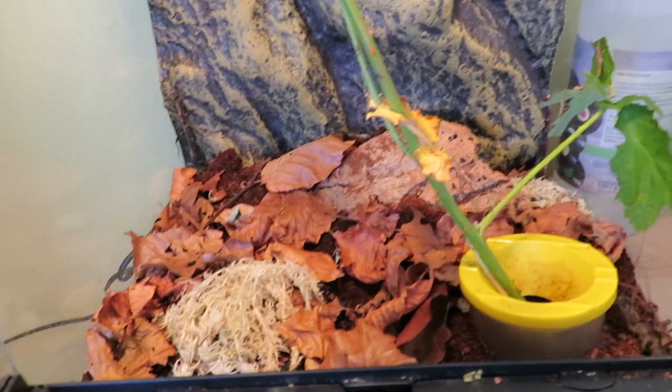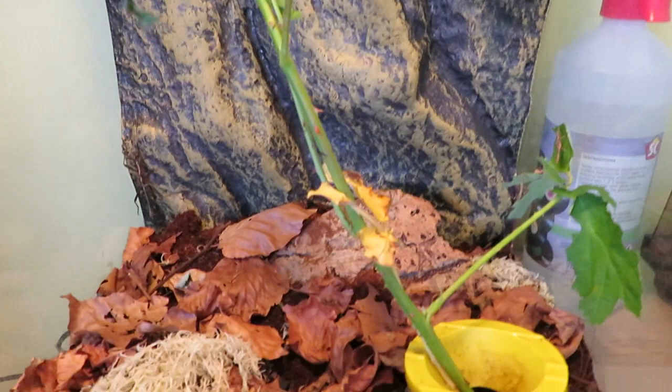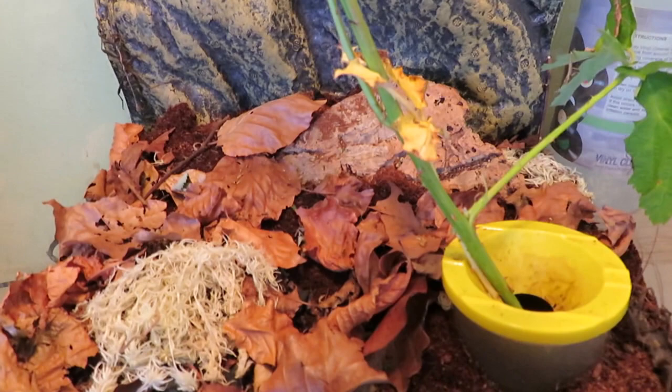At the beginning of the video I realized I said I was going to be cleaning the enclosure out for the phasmids, but I've actually decided to turn it into a bioactive enclosure now. So I'll go through the steps once I have emptied it out and show you what you need to do.